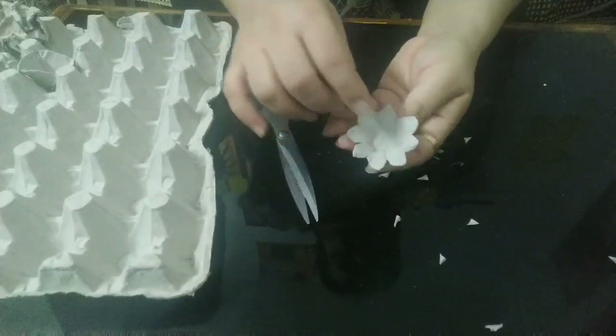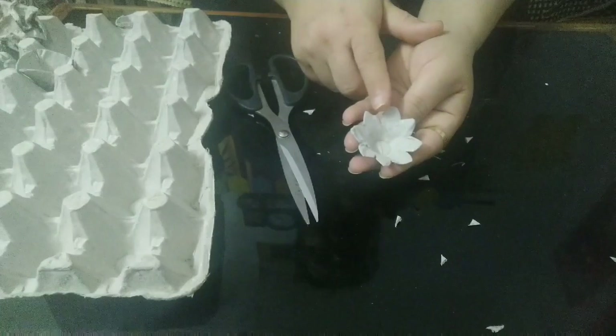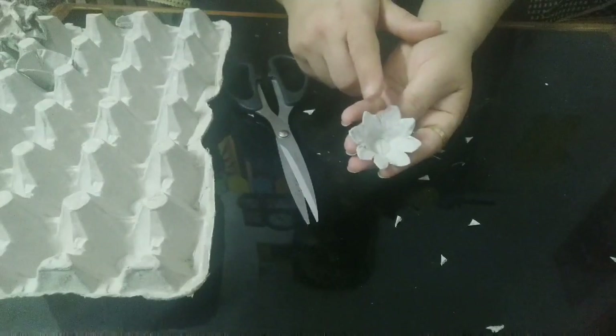This is the final look of the flower. Same way, you need to create flowers — at least 20 flowers.